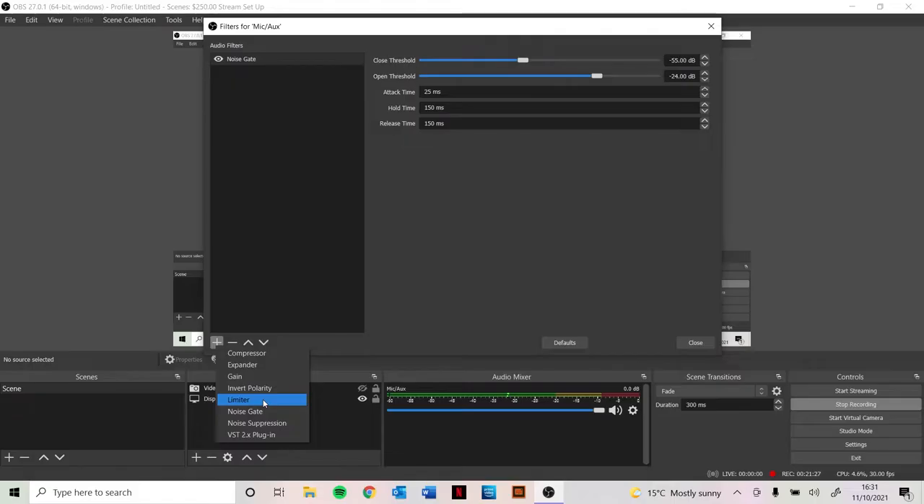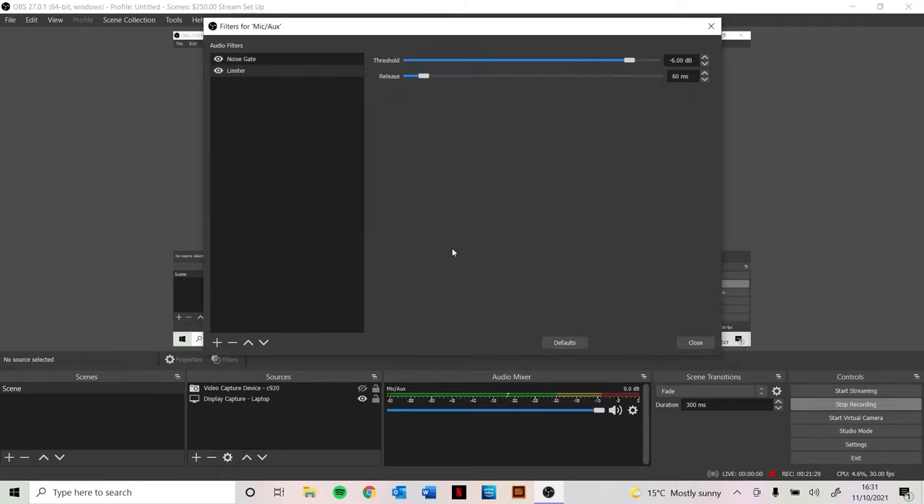Now we're going to go into a limiter. What a limiter will do is put a hard stop on the amount of volume that comes out at the top — so even if you're screaming at a much higher decibel in your streaming room, the stream isn't going to burst your viewers' eardrums. Setting it to minus 20 just gets it into the green zone. Setting it at minus 12 gets it quite high into the yellow zone. And when we're getting into the minus fours and minus tens, it's starting to get into the red zone.